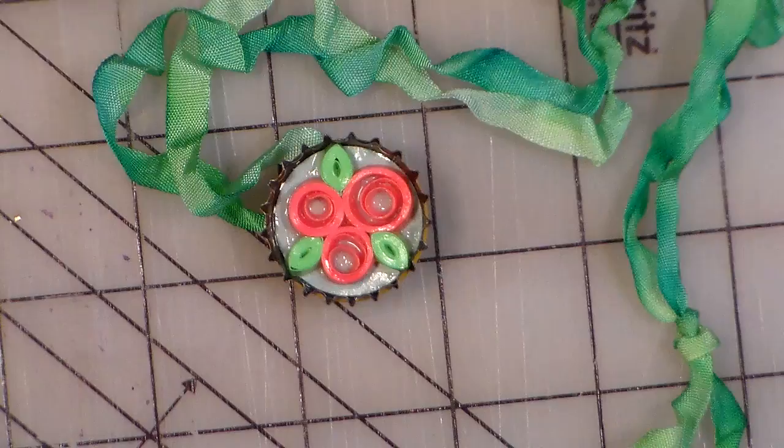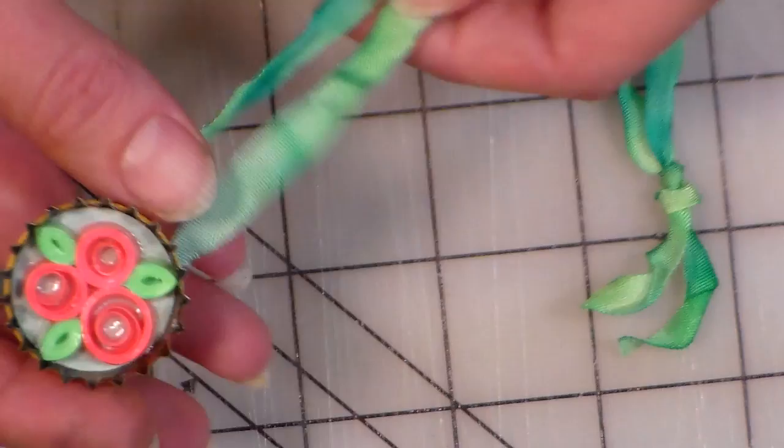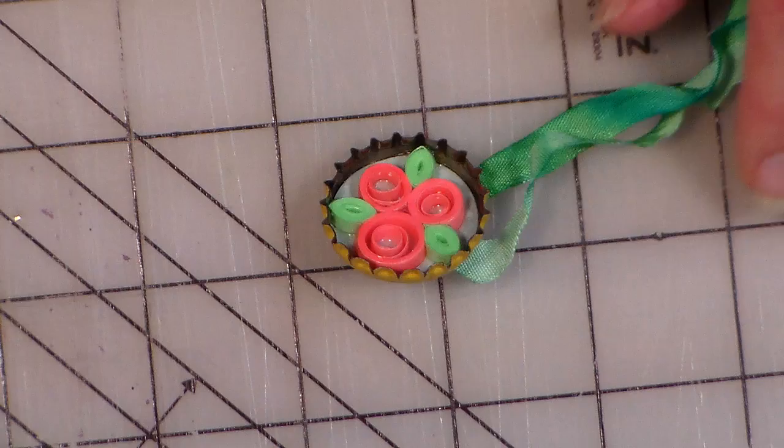They had a lady in there who made cute quilled jewelry and she used kind of an expensive pendant for it, but I thought, hey, why don't I try that but use a bottle cap? Then I can put a pin on the back, or a cord, or a regular bail — it's just such an inexpensive way to make some really cute jewelry. So I quilted some flowers, Mod Podged it, and well, there you see.